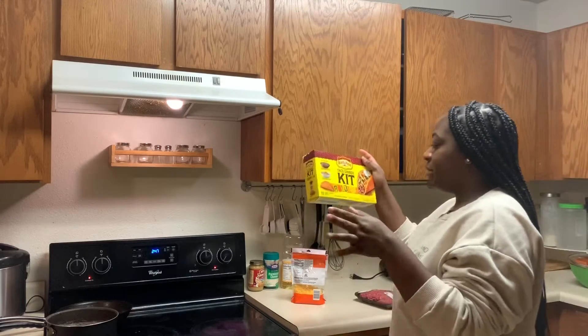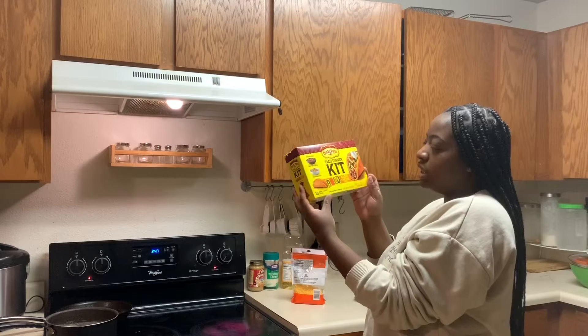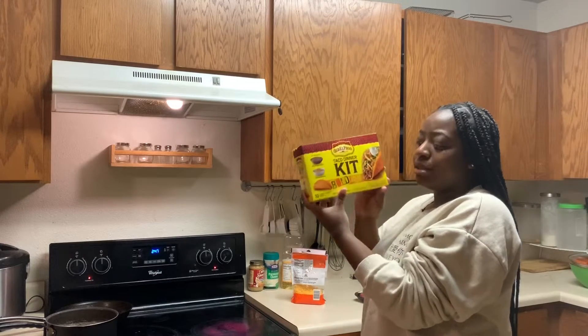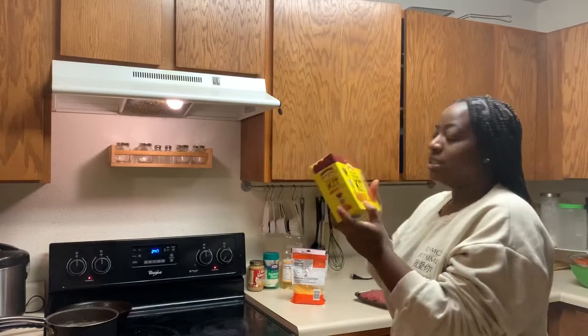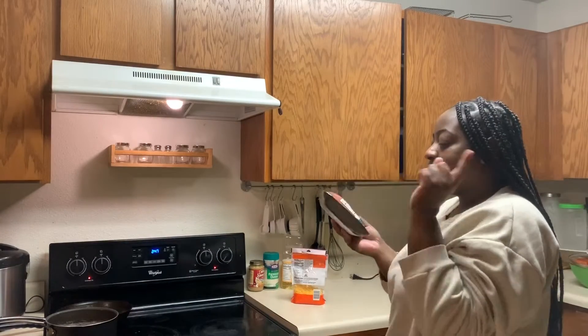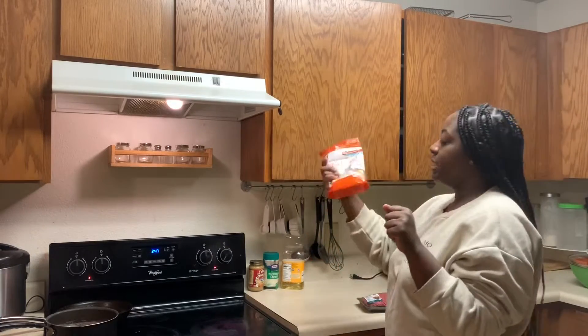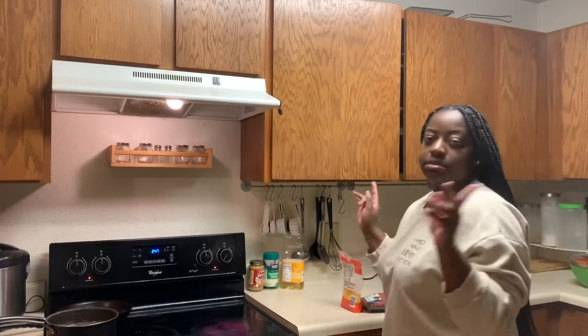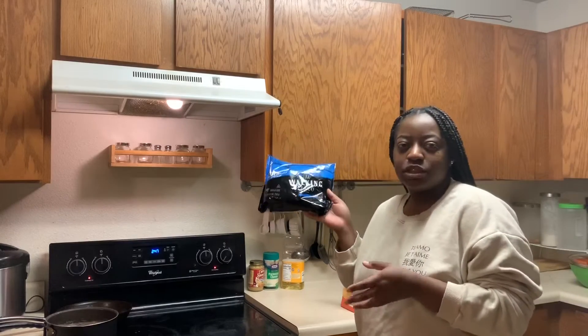So we're going to be using this nacho cheese shell that stands out by itself. My mom bought these. I don't really care if it stands up or not. I have taco meat which is 93% lean and 7% fat, a little bit of cheese, and some sour cream that's in the fridge. Oh, I also got these from the gas station — I want to try them.